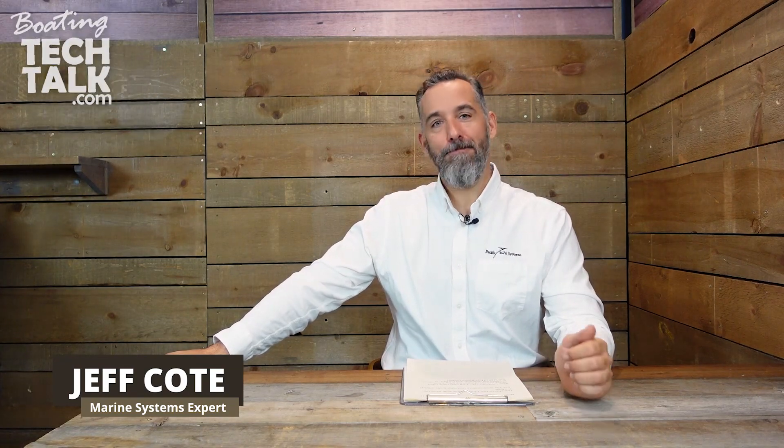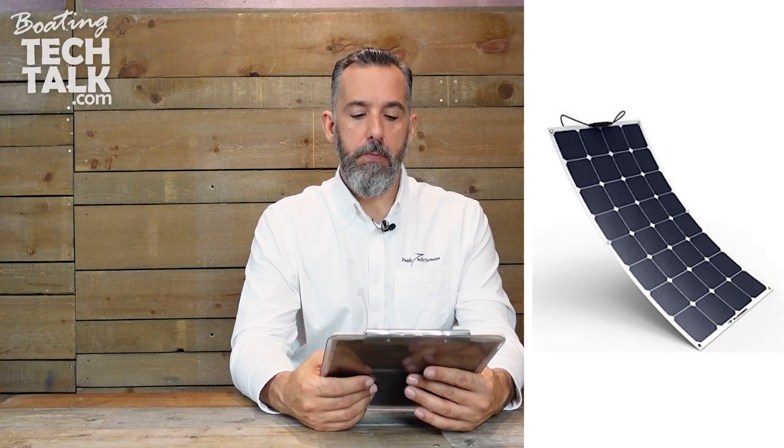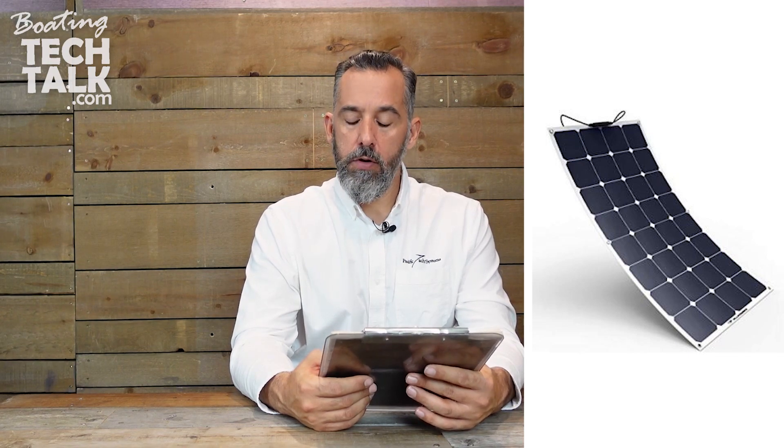Hi everyone, Jeff Cote here with another session of boatingtechtalk.com. We've got a question from Jack. Jack asks: Jeff, I purchased two 170-watt flexible solar panels for my boat. Can you recommend a controller — volts and amps? I watched your 2018 boat show video where you talked about installing a fuse between the controller and the battery. What size and type of fuse should I install?